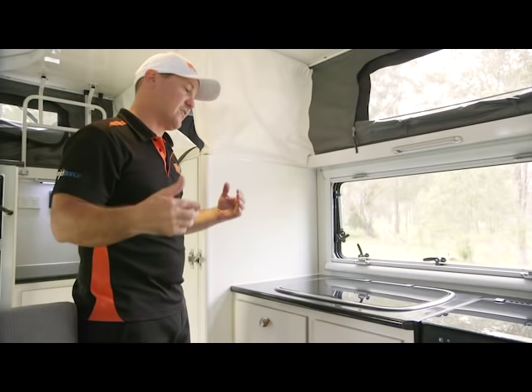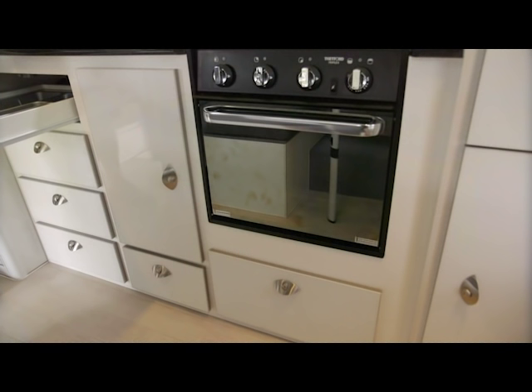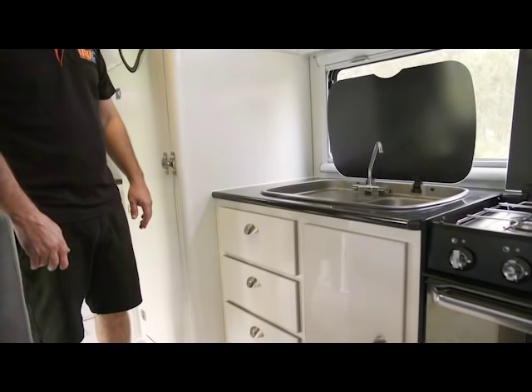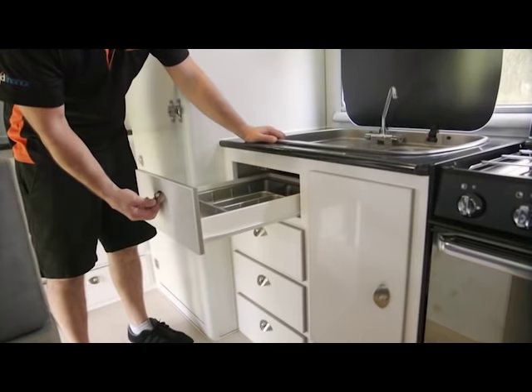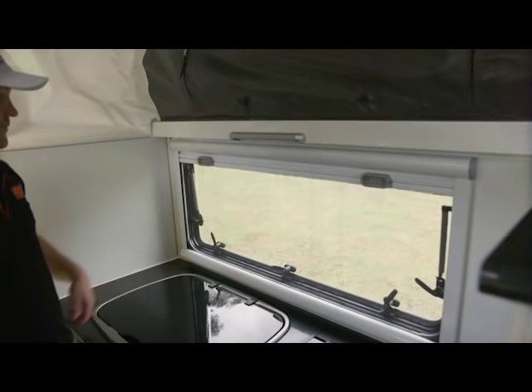Now we've got the internal kitchen. Some people don't like the internal kitchen, but it's there if the weather is really bad outside or if you need to brush your teeth. You've got a sink under here with hot and cold water and you can do the washing up. You've got a gas cooktop here, gas oven, and you've got plenty of storage here for knives, forks and any sort of cutlery you're going to need — utensils, drawers, so much storage in here. Every bit of space is used.